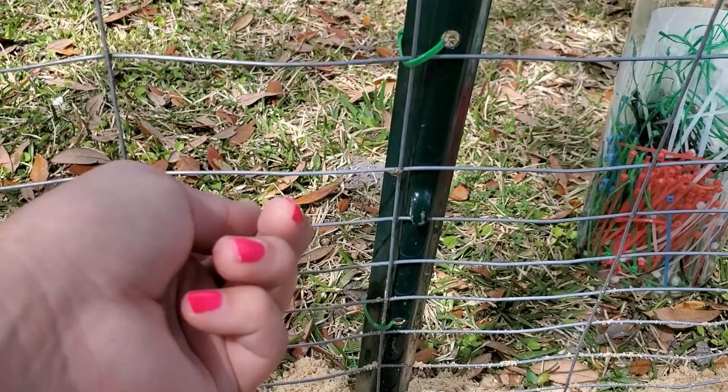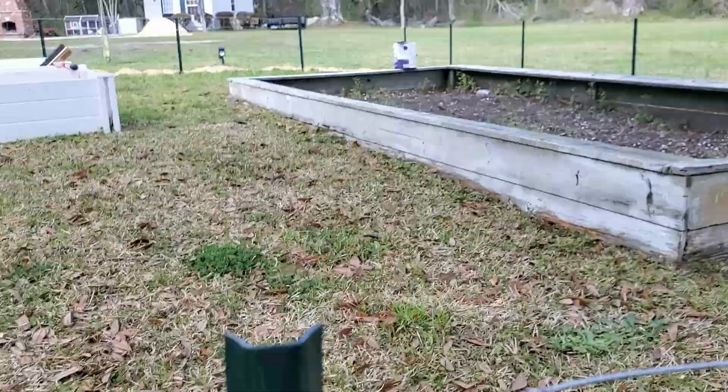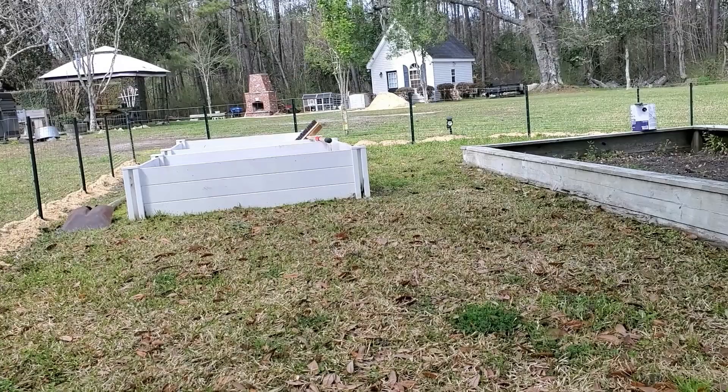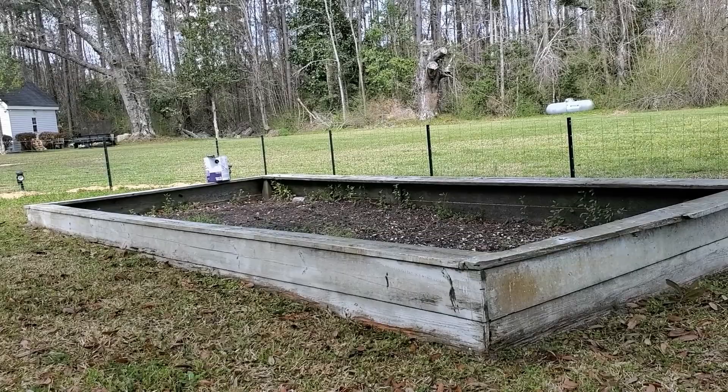As I was doing this I noticed this bed is in such rough shape — it's just not pretty and bright white, because those over there are only a year old and they're plastic; we ordered those on Amazon. But this was here when we moved into the house, so who knows how old it is. It's wood — someone obviously built it. So I'm going to give it a fresh coat of white paint, brighten it up a little bit, and that should be the last thing I'm going to do.